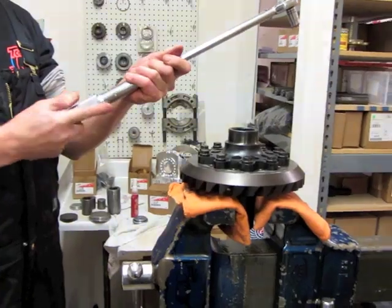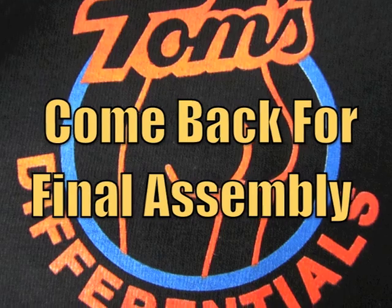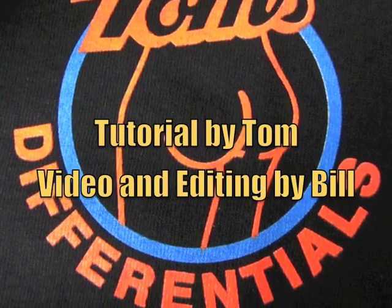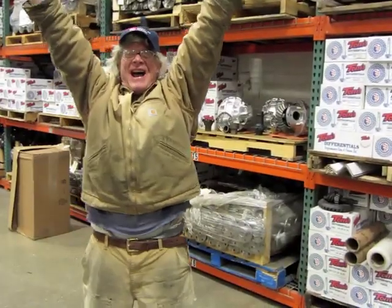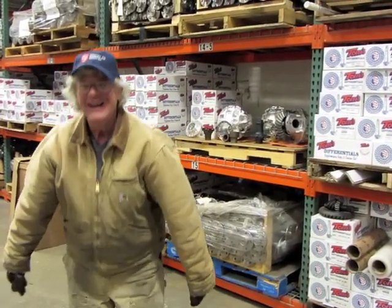I don't like to leave my wrench real high on the torque. That's the Y-M-C-A. Bingo.